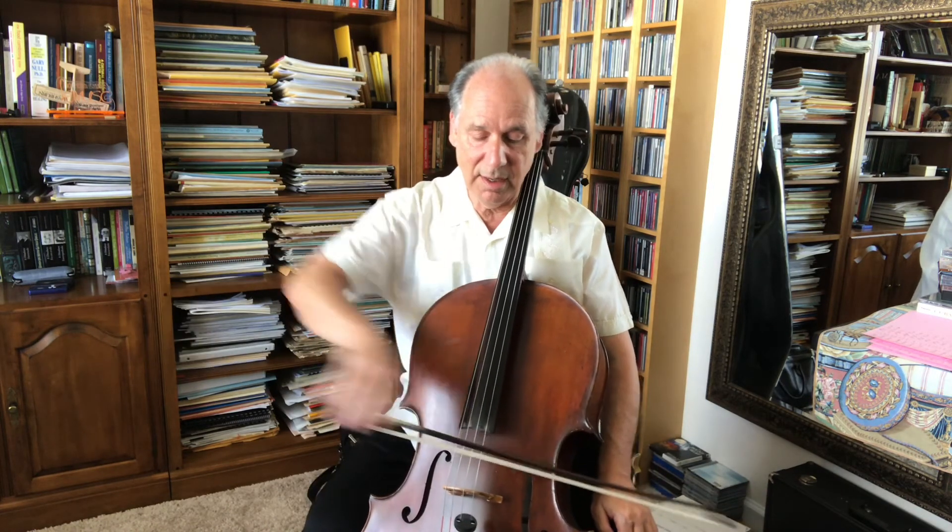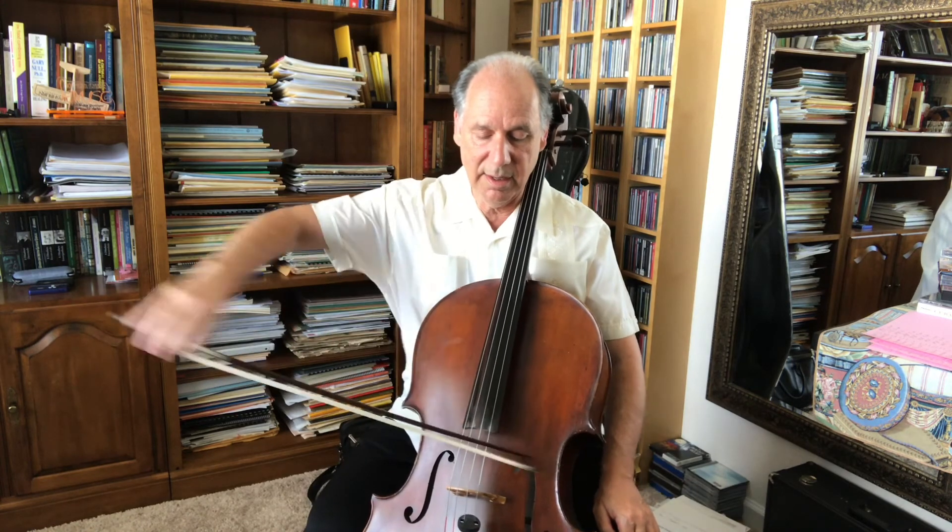So all we're really hearing is the friction of the bow on the string without any of the beauty of the sound. Conversely, if I move my bow much too fast and use very, very little weight, we get this whistly, airy sound. What's really happening is that because there's not enough friction between the rosin and the string, my bow isn't catching the string often enough to produce a nice sound.